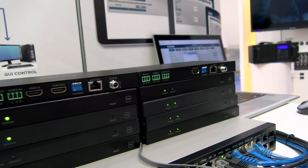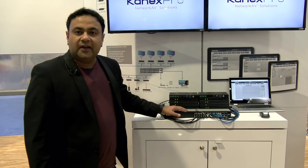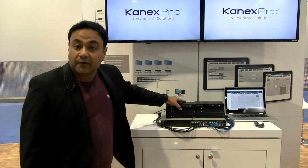Any network switch — meaning any brand names out there like Netgear or Cisco — would work with this, as long as it supports IGMP snooping. It's POE-based, so you save money on the power supply.